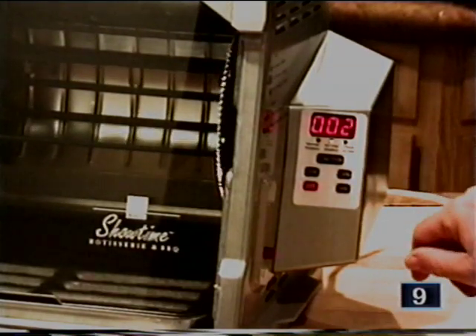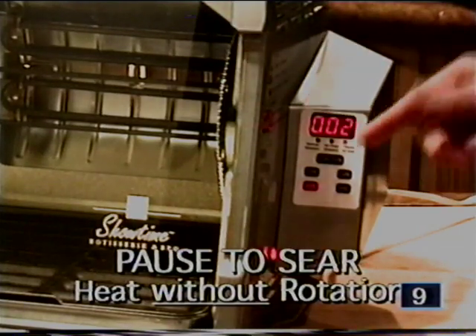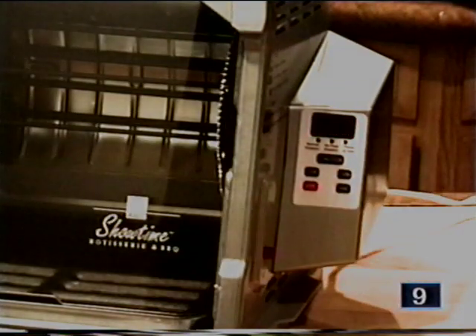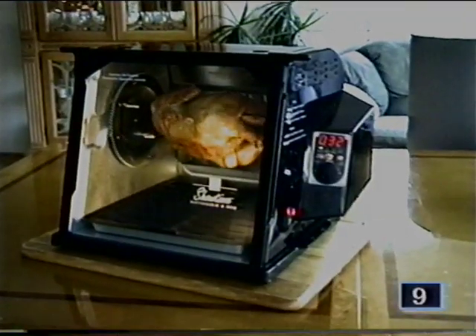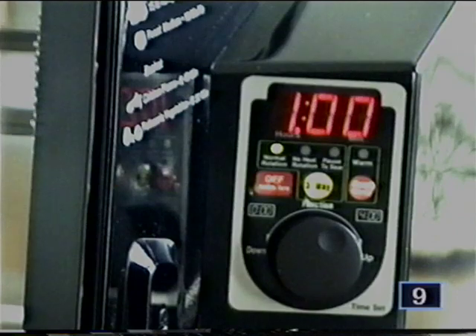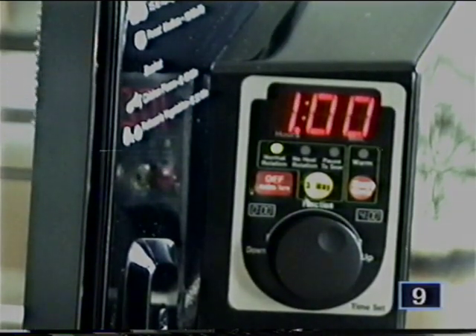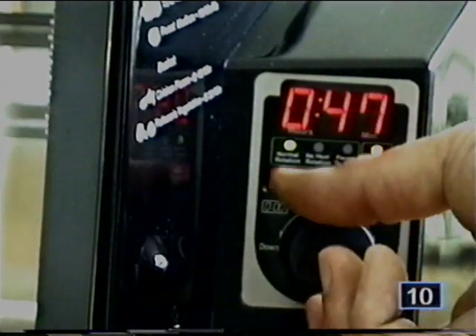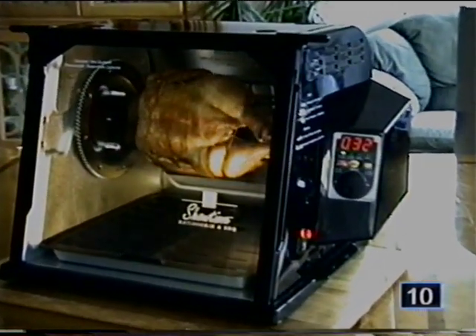The last function button is pause to sear — the rotisserie stops but the heat remains on, allowing you to sear your food, especially when doing steaks and lamb chops in the basket. If your Showtime came with a jog dial timer, the timer automatically goes to normal rotation unless you've selected another function. Adjust cooking time by turning the jog dial up or down. The warming feature automatically sets one hour of warming when you push the warm button; you can increase or decrease warming time with the jog dial, and you can set warm while your food is still cooking.